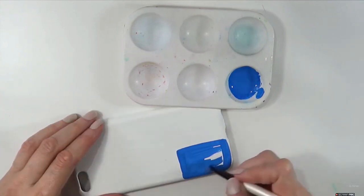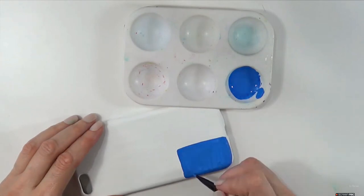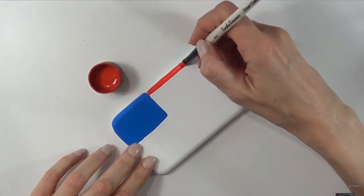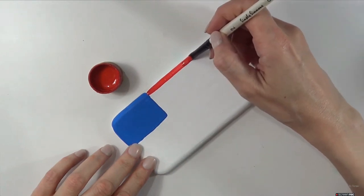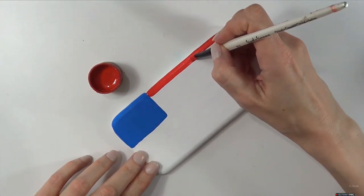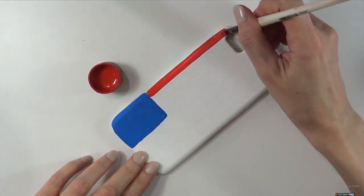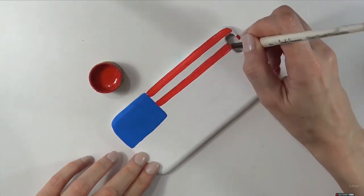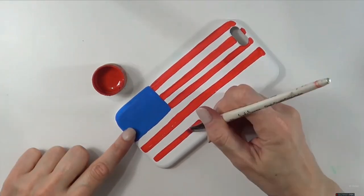I'm going to be painting the blue part — the square at the top left of the phone case. I'm going to give that a few coats until it's opaque, then move on to the red stripes. For this, I'm just going by eye, not placing my lines perfectly, but if you want them more precise you can use tape to guide yourself.